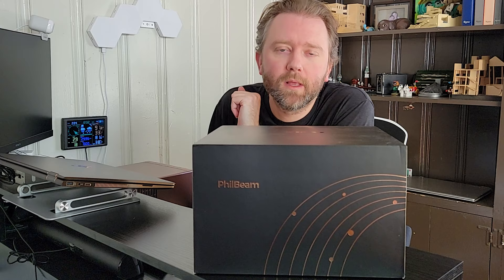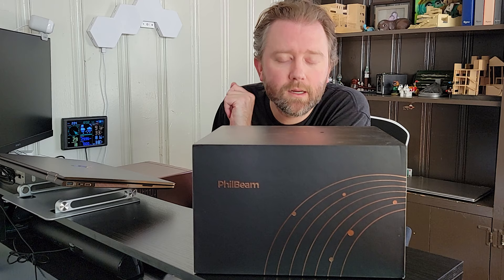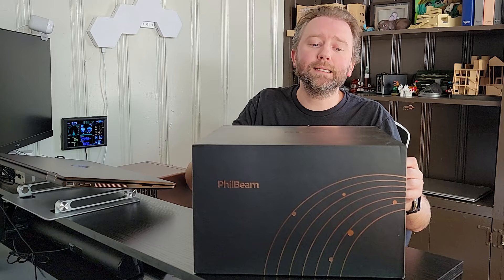Today's product is available on Amazon and there is a link in the description that will take you to the product page where you can check out the current price point, see if it's on sale, and all that lovely information. But what is it? Today's product is a home projector by a company called XIDU.